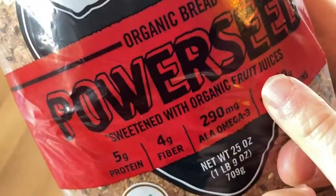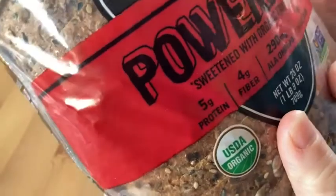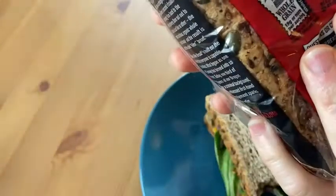Mmm! Sweetened with organic fruit juices. I cannot believe how good this is. This is better than the one I had before. So good. Wow, what a nice bread.